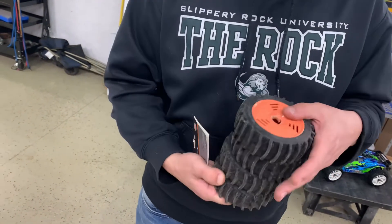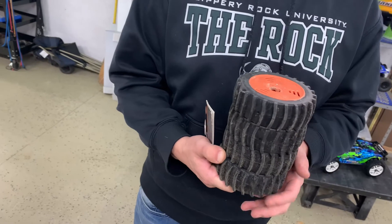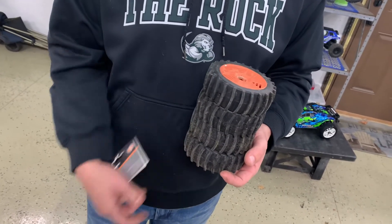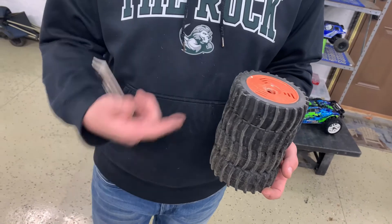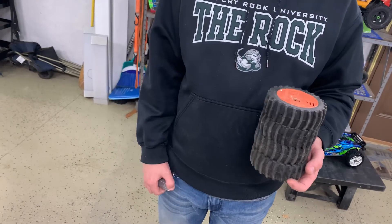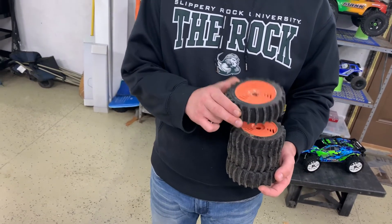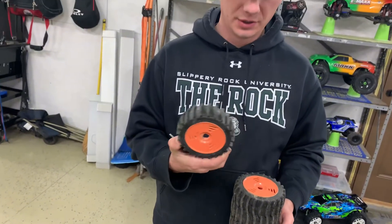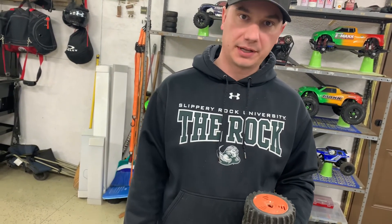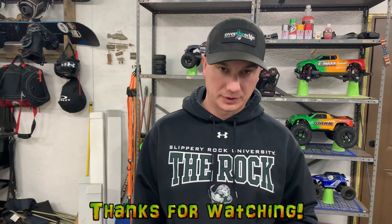These things are no good. I wouldn't buy them. I don't know what you could possibly use them for — unless it's going to be a shelf queen or something. And even that, I think they're ugly. These ZD Racing paddle tires are something I wouldn't buy. Hope I just saved you guys some time and money there — just go ahead and give up on those.